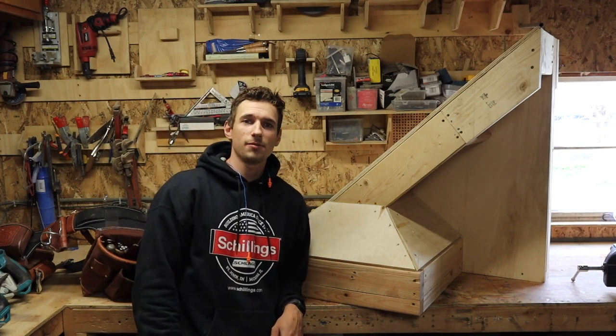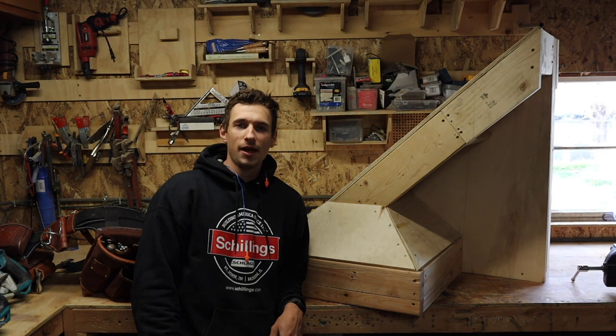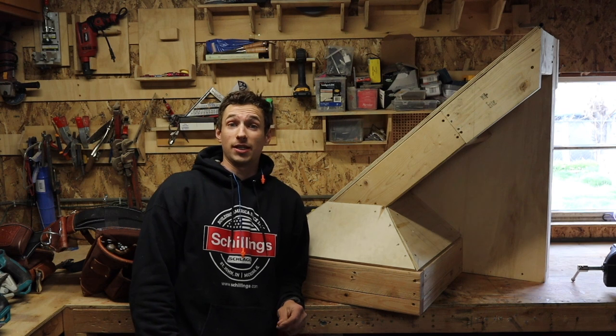Alright guys, long time no see. I've been gone for a while but I'm back and it's time to frame. I'm not on a job site so we're going to frame by doing some good old model making.